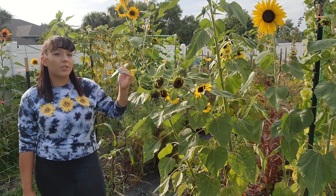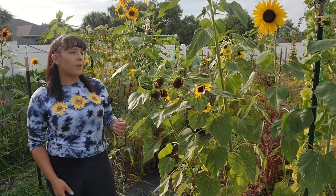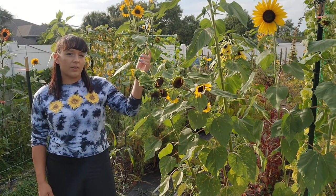Some of the taller cultivars might fall over due to the weight of the flowers or may be pushed down by the wind, so it's a good idea to plant them up against a fence or trellis like I have here.